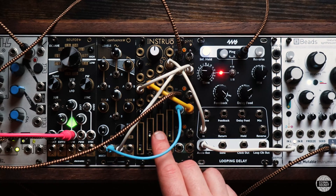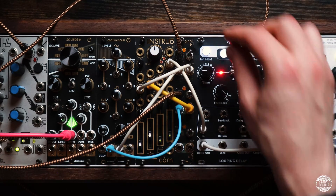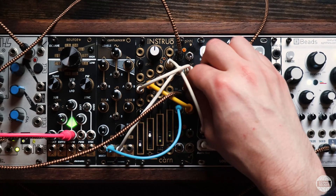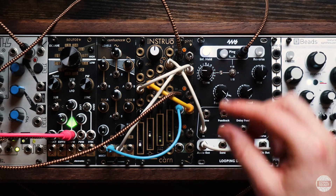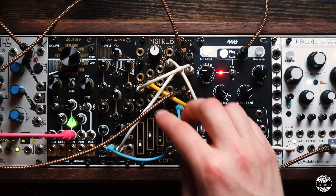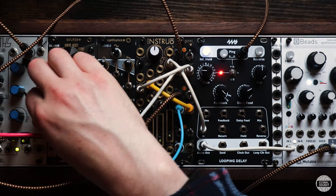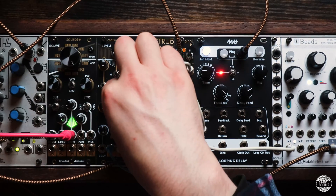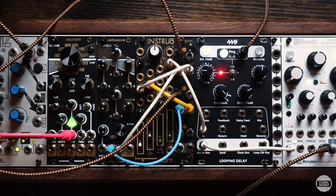The sub oscillator is being triggered by a channel of Maths here. This is a really interesting way to create not only different rhythms but also different tones. It all has a very lovely analogue tone.